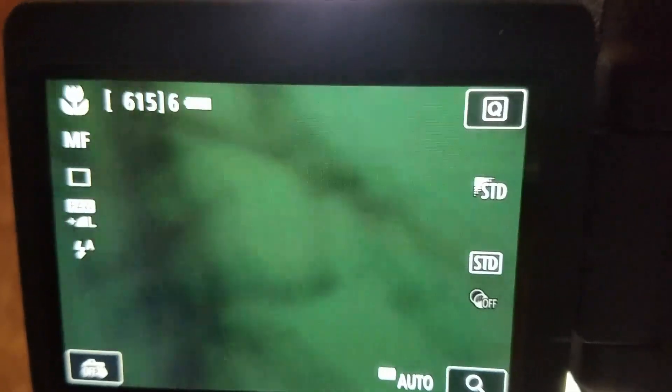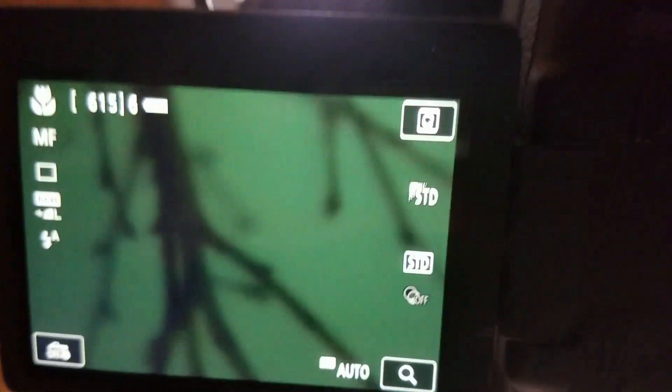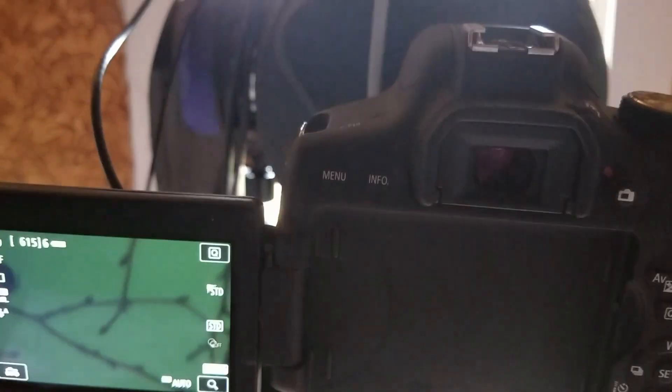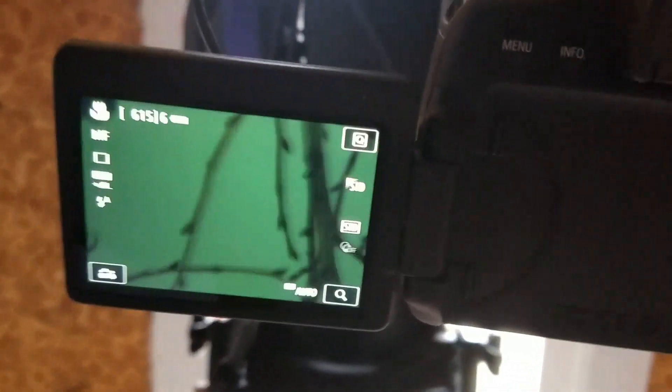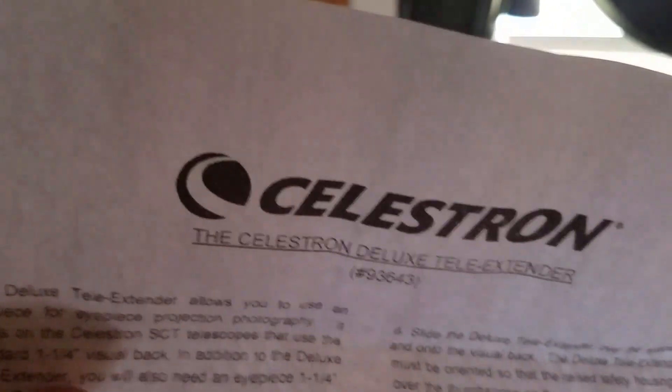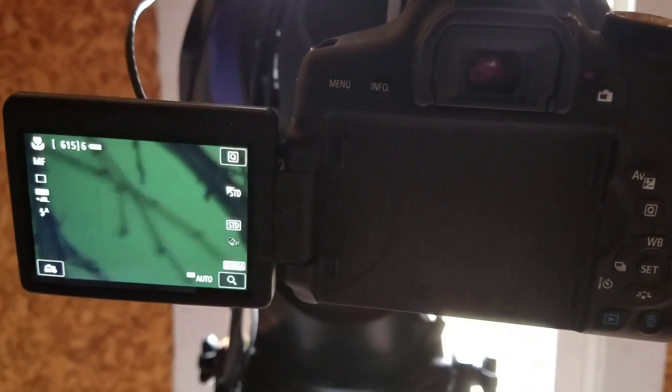I can do a focus on it by hand. There you go — you can see the logistics of it. I'm still learning, but this is using the Celestron deluxe tele extender — pretty nice.